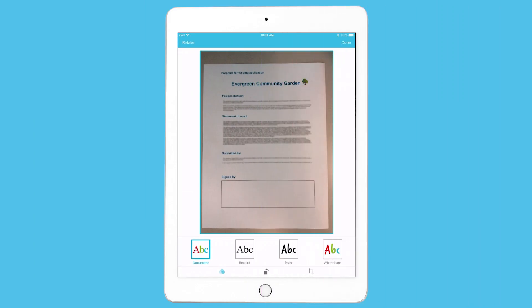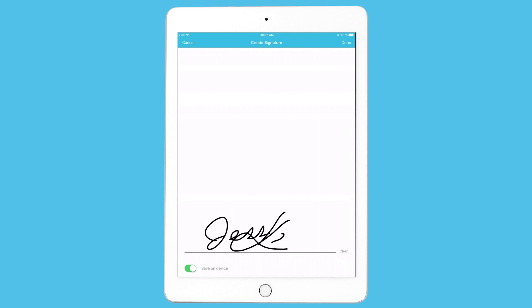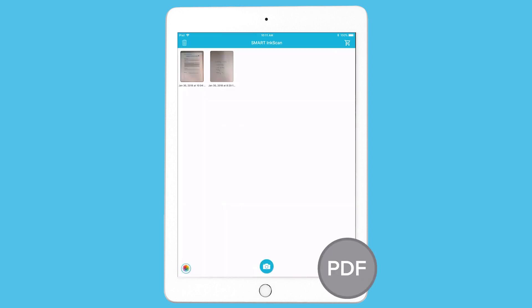Ink Scan provides two unique sets of editing tools. If you choose the document or receipt template, you can use Ink Scan's signature tool to insert a saved signature. You can even import a PDF file to sign.